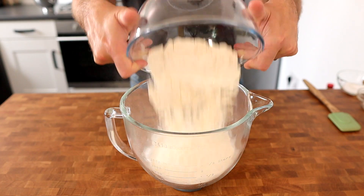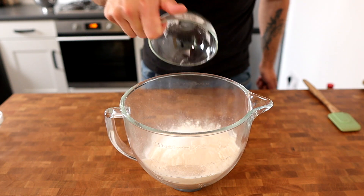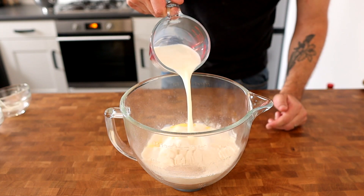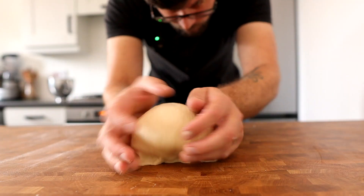What we're going to do is add 500 grams of bread flour into a mixing bowl with 7 grams of fast action yeast, 30 grams of caster sugar, 10 grams of salt, and 25 grams of melted butter. Then we're going to add in 300 mils of tepid milk and mix it until it forms a nice silky smooth dough.